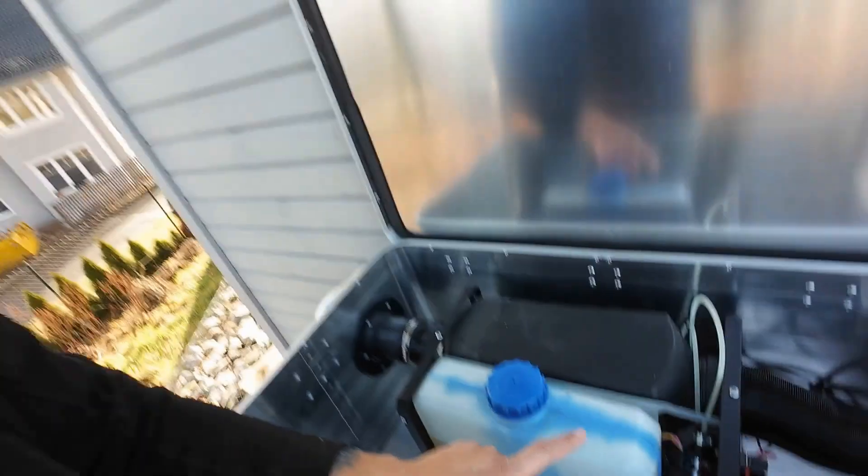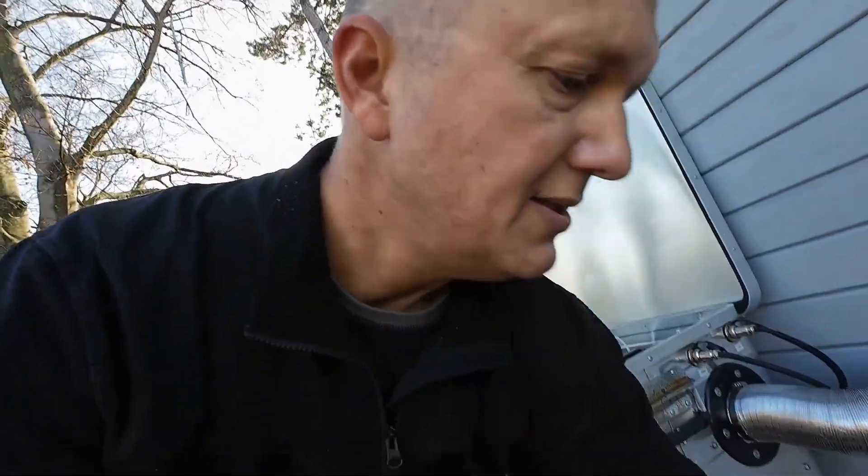I have one problem, however: this tank only holds 2.5 liters of diesel. With that, I can only manage 2.5 days in winter before I have to refill the tank again. So I will replace this tank with a larger fuel container — I will exchange it for a gasoline canister.